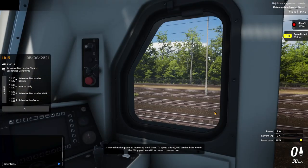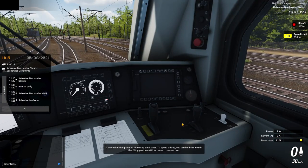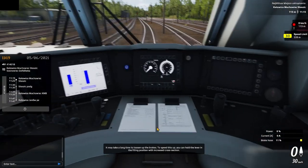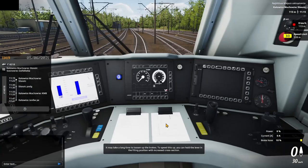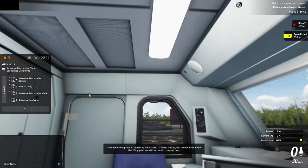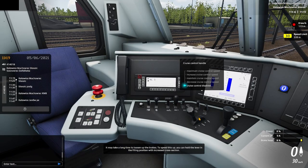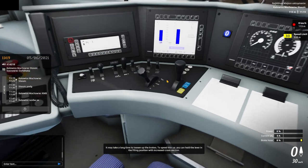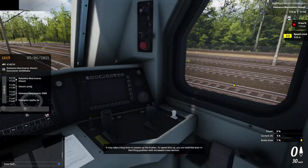I also like the sound. Let's take a look — oh, nice! The cabin looks quite good I think. It seems like there are a lot of buttons that you can actually use. Let's turn this off again so that it's nice and cozy inside.